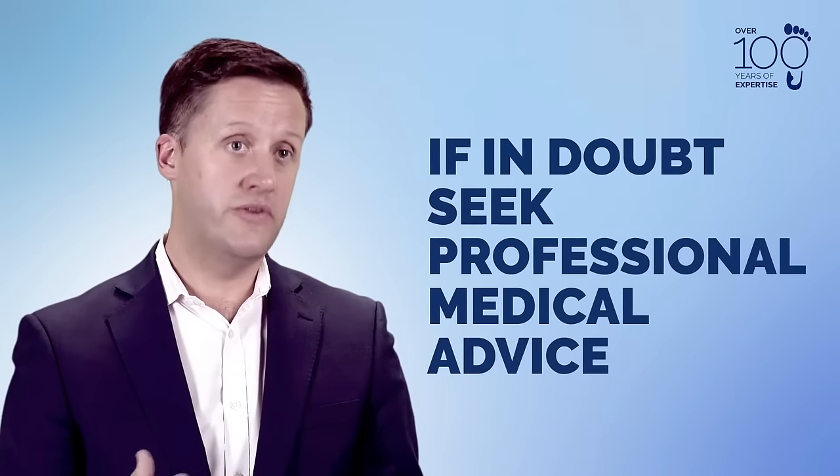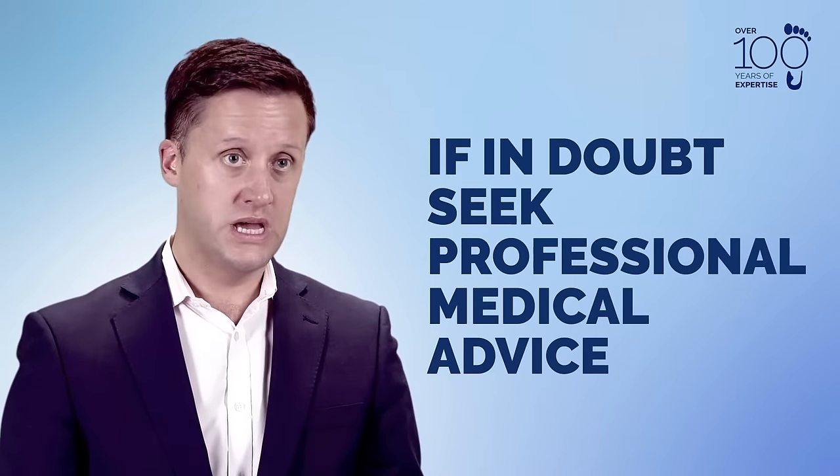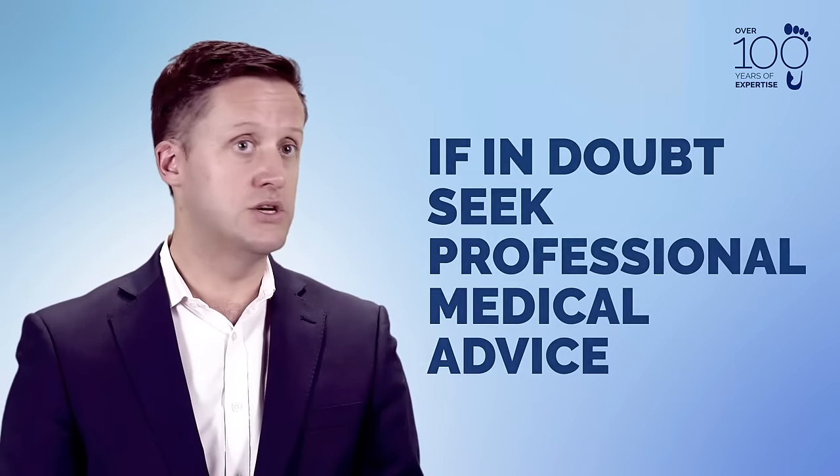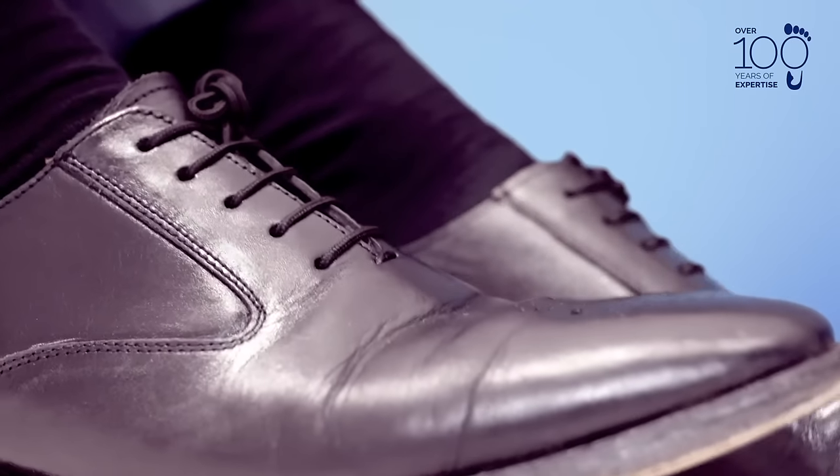If over-the-counter options are not working for you, then seeking professional advice from a podiatrist may involve some other options, including cryotherapy or, in some cases, minor surgical procedures to manage a more complex and painful presentation of your verruca.